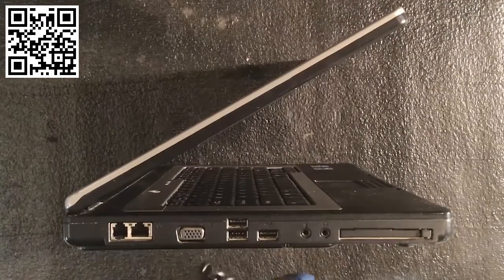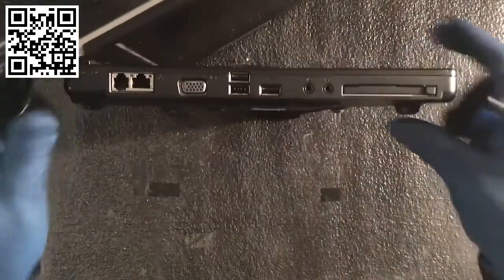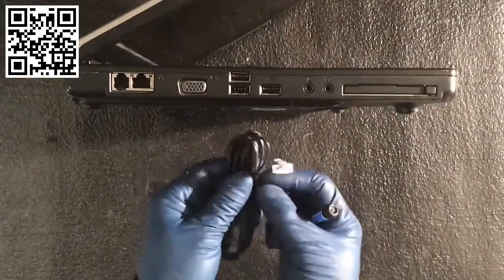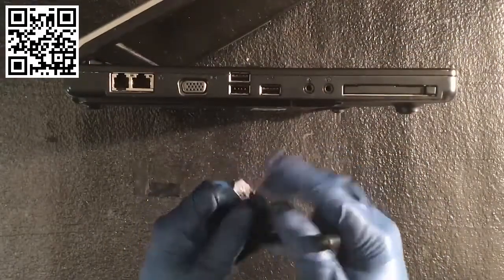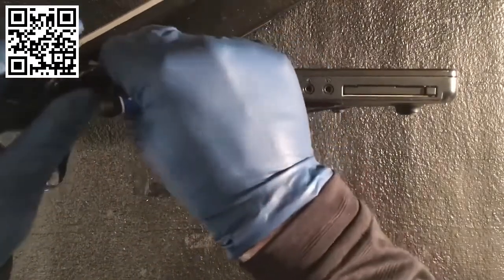This is a basic RJ11 cable — your common phone line connector. Just push down this tab and you can insert it here.